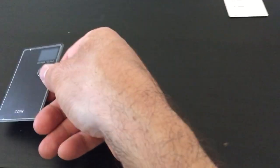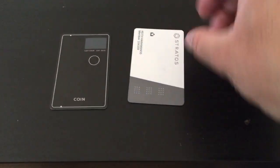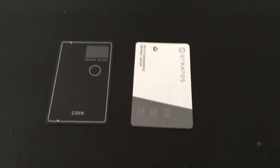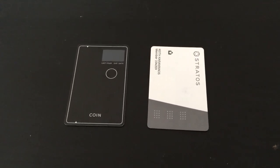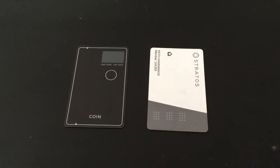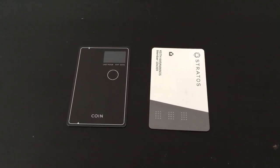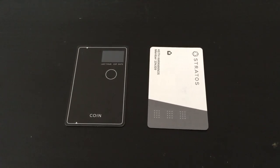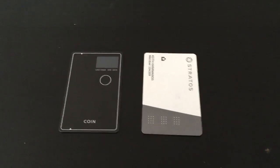If you'd like me in a future video to compare the Coin to the Stratus card — I have both. I'm really, really having a good time using my Stratus card. It's worked pretty much almost everywhere; there's one or two places it hasn't worked, but besides that it's worked everywhere. So leave a comment if you'd like me to compare the two and do a head-to-head to see which one I like more. All right. Peace.